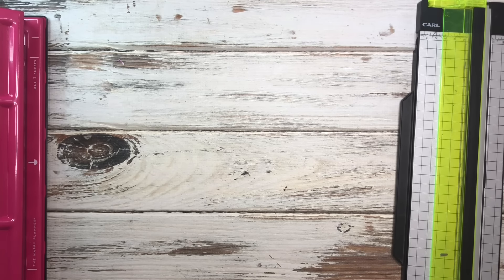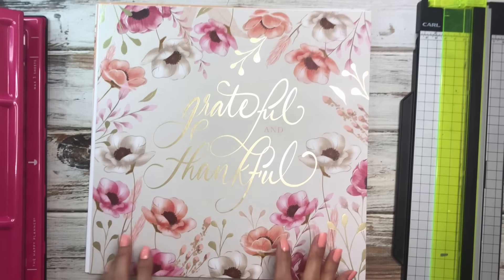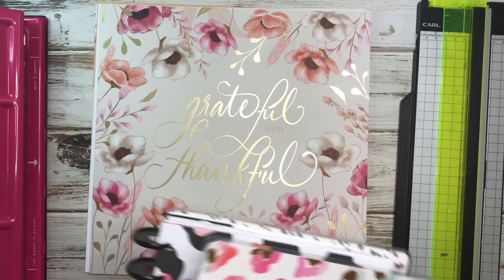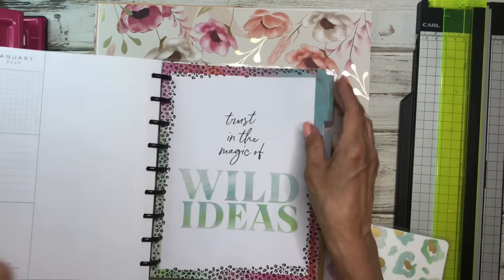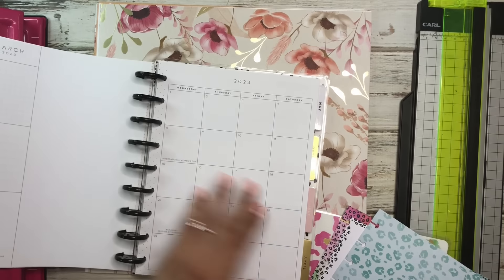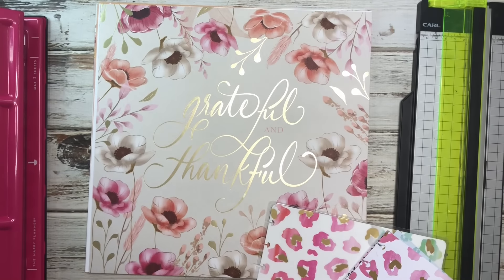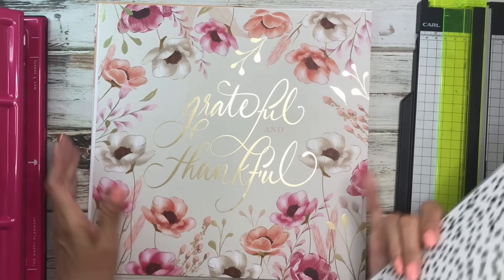These are the pages I'm going to use. I think I'm going to use this one for the cover, so let me grab an older planner real quick. I need the cover along with the divider, so I'm going to pull four dividers to use as templates.